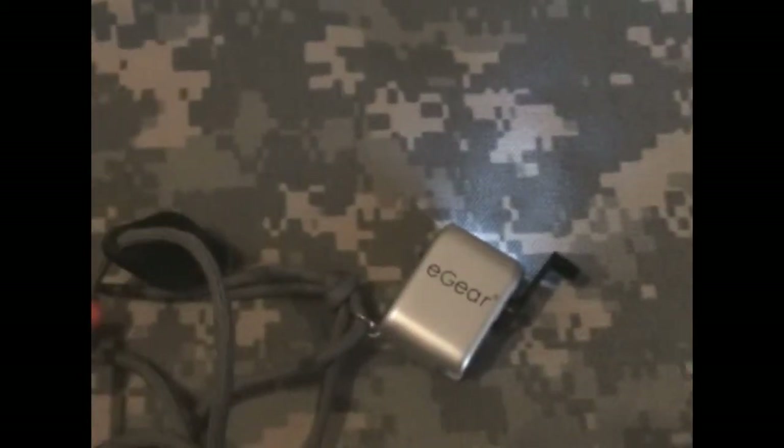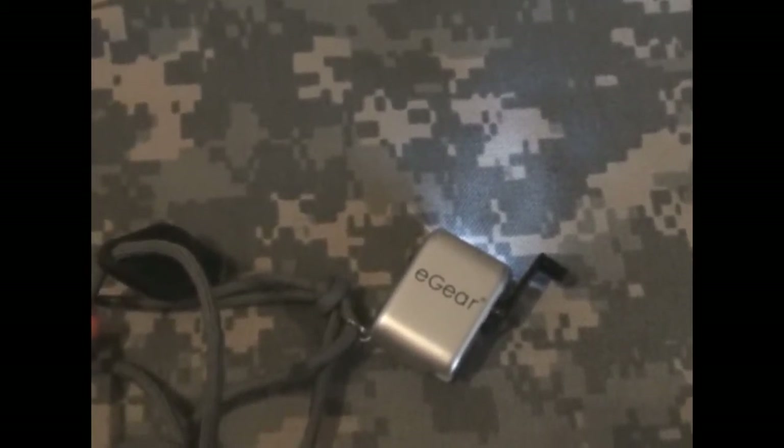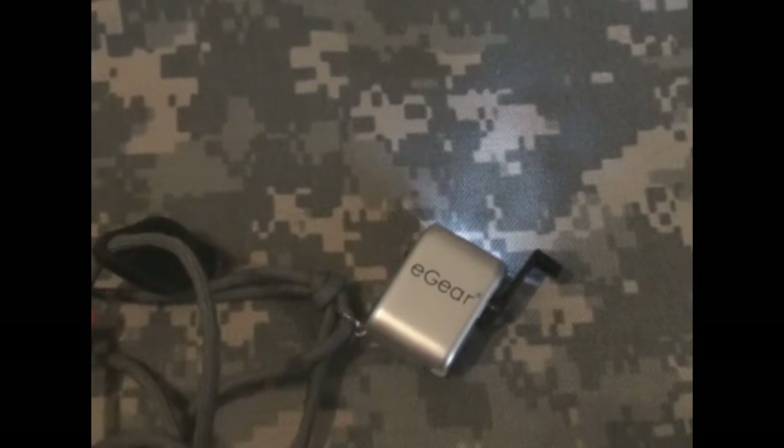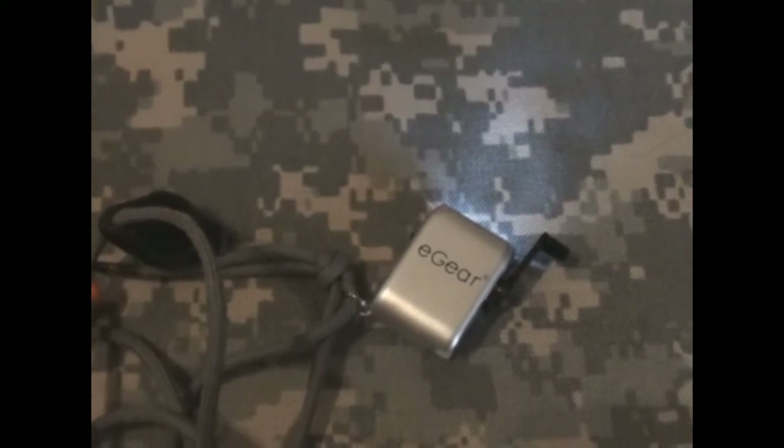That's just a quick review on the two lights that I carry on my lanyard around my neck when I do some hiking or head out in the woods. If you like, leave some comments and suggestions — look forward to hearing from you. Thanks.